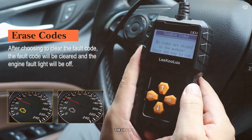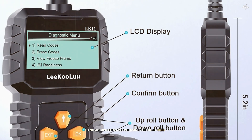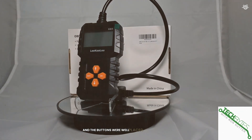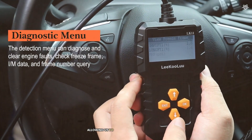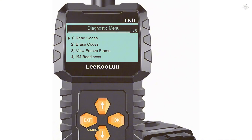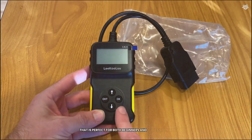Unlike some other scanners, the Lkuli OBD2 Scanner does not require any subscription fees — you only need to purchase the scanner and all updates are free. The live data stream feature was particularly useful, and the wide compatibility and no subscription fees were major pluses, making it a versatile and cost-effective tool. Overall, the Lkuli OBD2 Scanner is a reliable and user-friendly scanner perfect for both beginners and professionals.